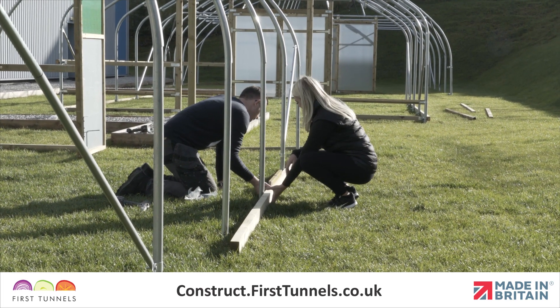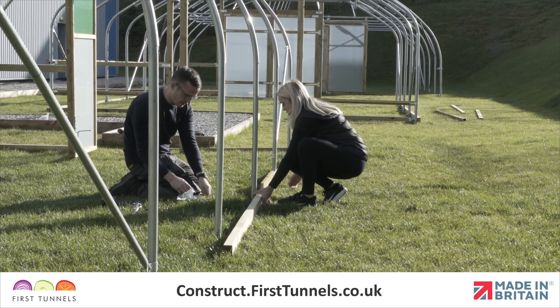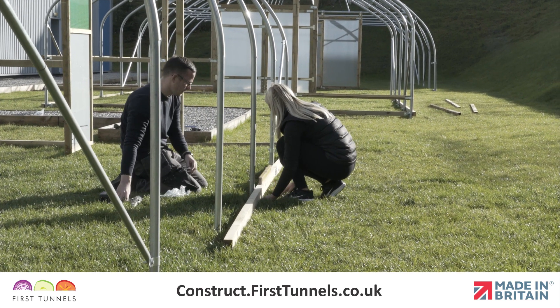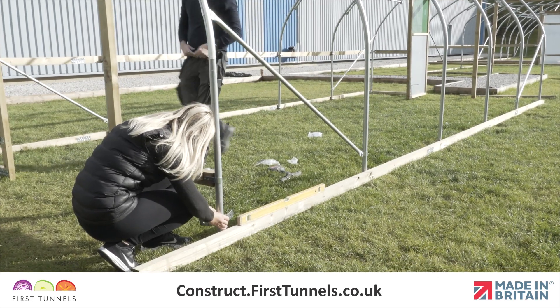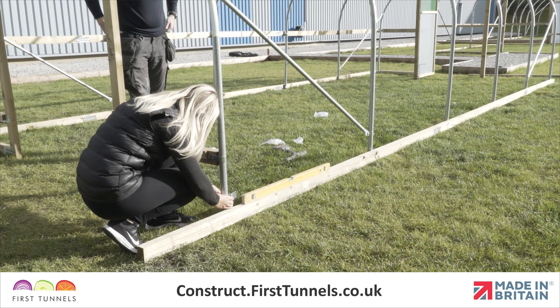Depending on the length of your polytunnel, if you have been supplied with 70cm or 1.6m lengths, then this can be used first or last. The base rail will exceed the length of your polytunnel and will be cut off later.